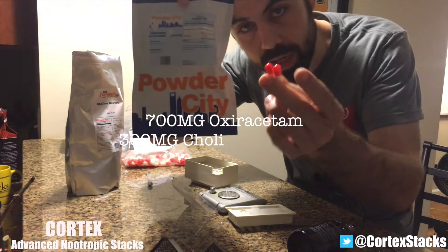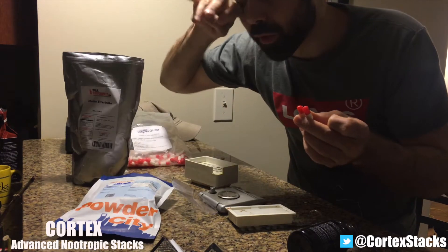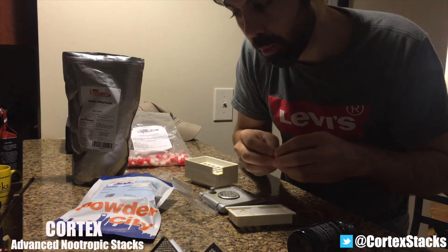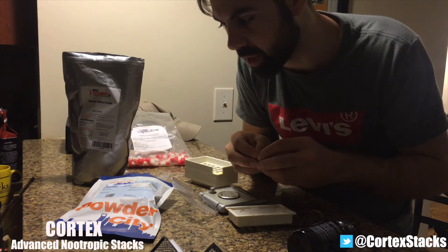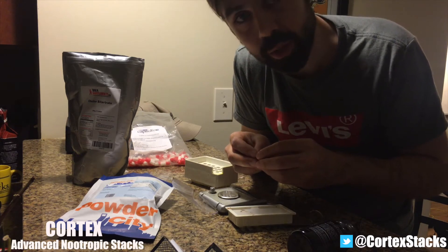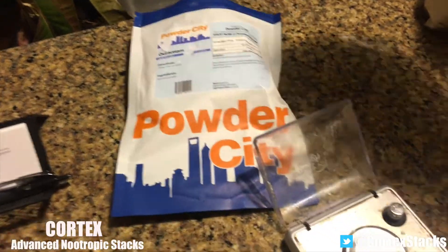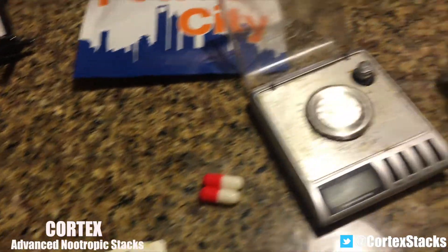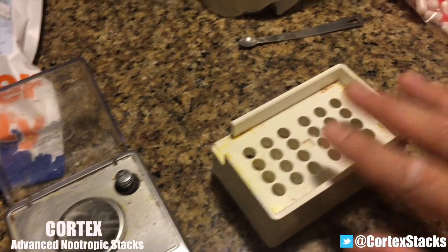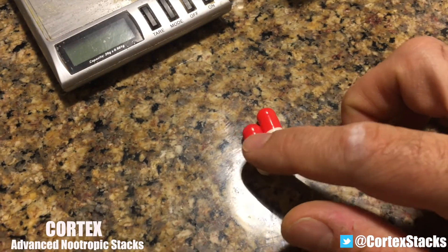That just made our oxiracetam choline bitartrate stack for the day — 700 milligrams of oxiracetam and 300 milligrams of choline bitartrate. The choline bitartrate acts as a source for acetylcholine in the brain, supplying the brain with more based on the usage of acetylcholine, particularly in the hippocampus — plausibly based on some rat studies that oxiracetam induces. There we have it: two capsules of oxiracetam from Powder City and choline bitartrate from BulkSupplements.com.